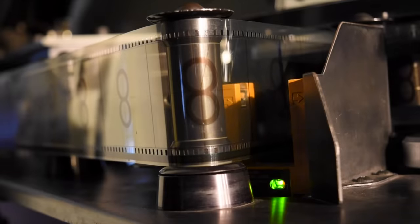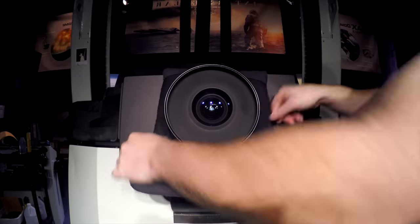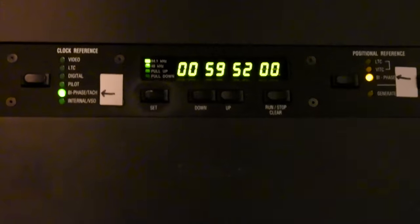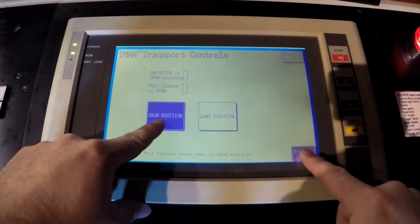If aligned properly, you would see the start frame through the lens as an upside-down A in the word 'start.' Then you can wrap the bladder around the lens, check to make sure your numbers match, and then send the projector up into the theater.